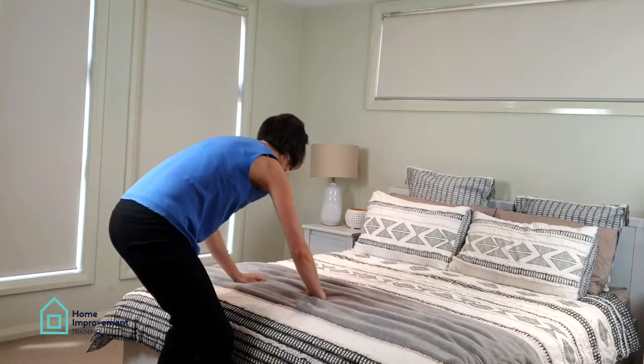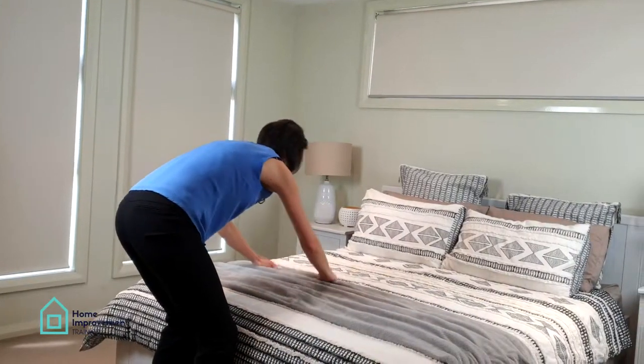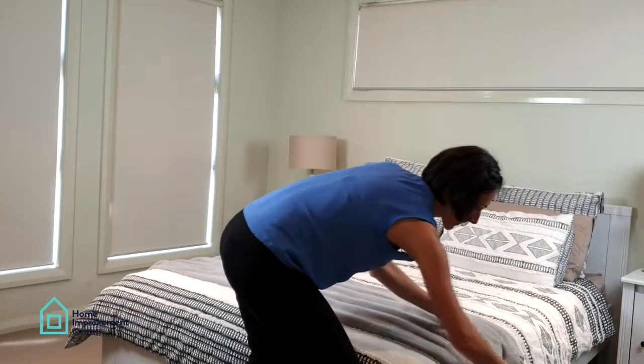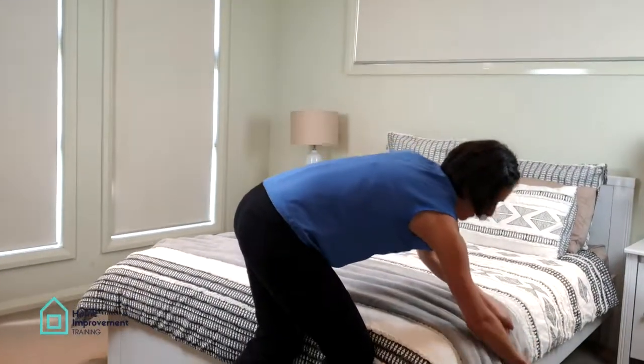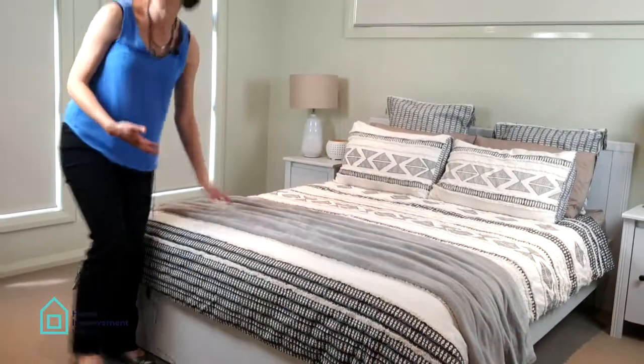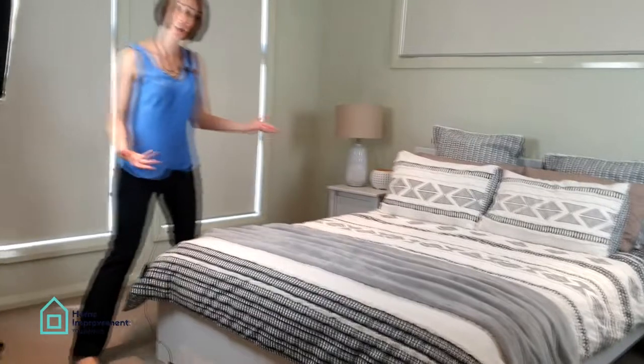Just doing it that way, and make sure the ends are nice as well. So just a little bit of texture in your throw — you can do it that way too.